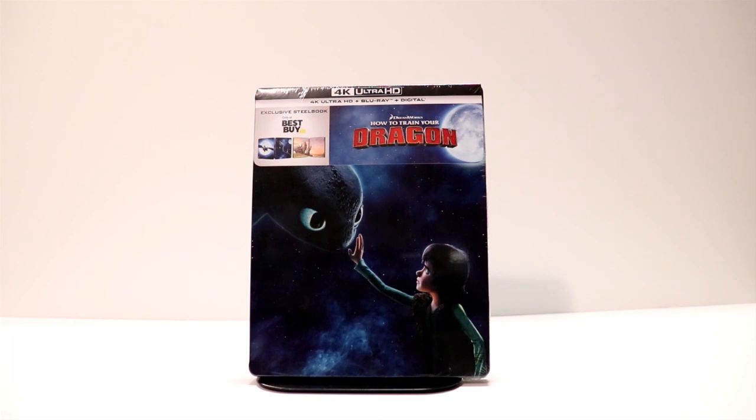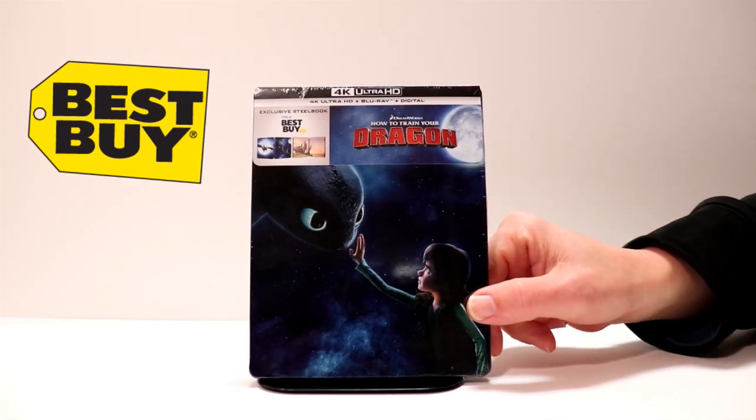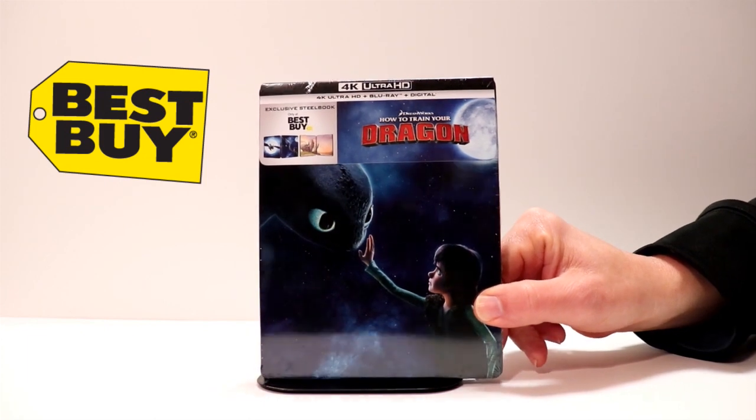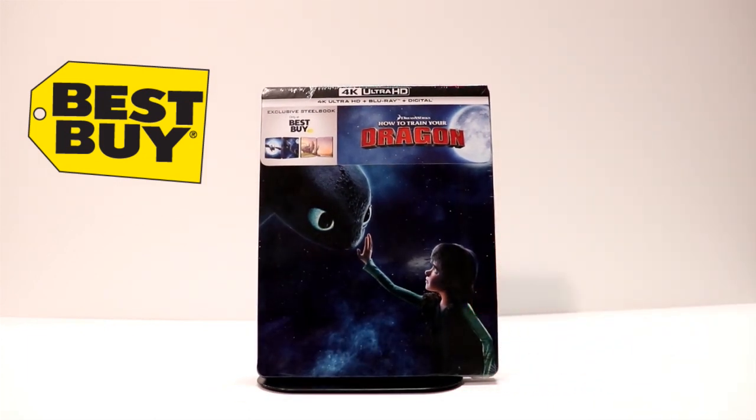Hey, Tony here. Today I'm going to do an unboxing of the Best Buy exclusive steelbook of How to Train Your Dragon on 4K. It's a very beautiful looking steelbook, as you can see — it's got some really nice artwork on it. So let me unwrap it and I'll show you what it looks like.